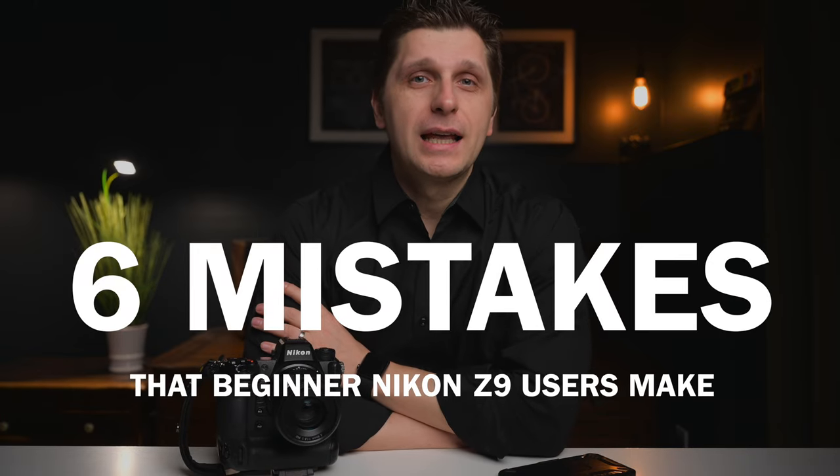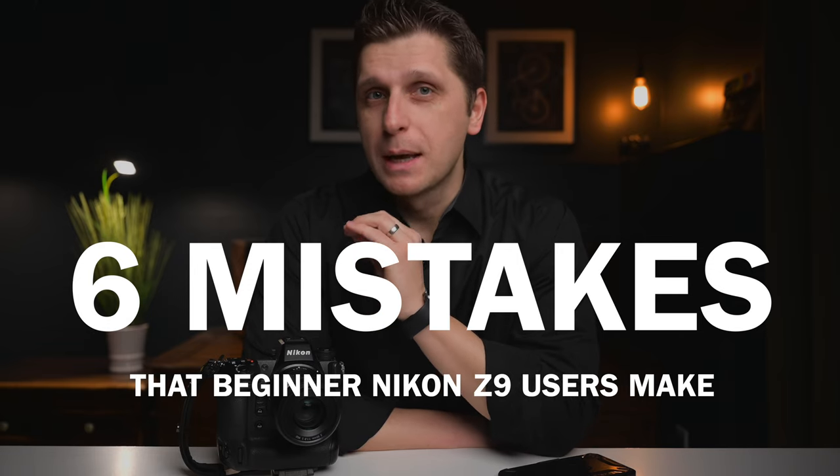Something occurred to me — I was looking at my phone camera and realized it has only three buttons: power, volume up, and volume down. When I was looking at the Z9, I counted 34 buttons and four dials. Is this good or bad? Let me know in the comments what you think and what camera you use. Anyway, let's talk about six very frequent mistakes beginner Nikon Z9 users make when shooting studio portraiture.